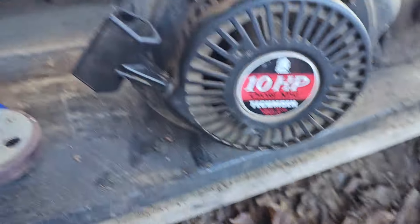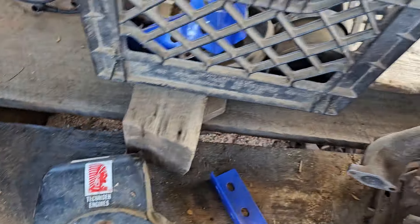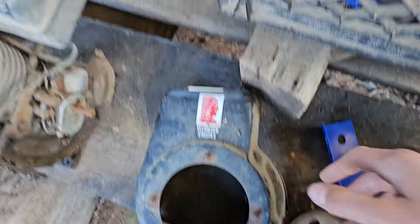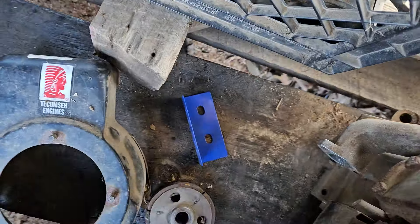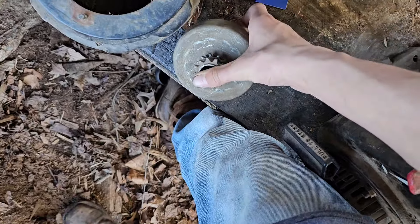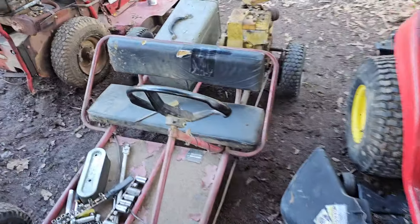I was gonna try to get this Tecumseh to fit on my go-kart but it's too big. See, that clutch doesn't look like it'll fit — the shaft's too big. But I need to get the other half of the clutch right here, put that in, and I've got my engine in my go-kart.